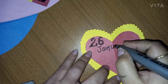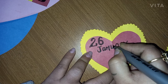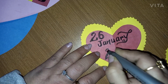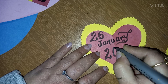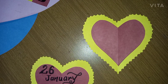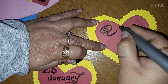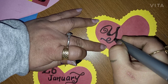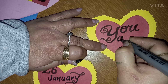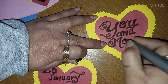On one of the cards, I will be writing the date as well as the year of my anniversary, which is 26th January 2006. And on the other card, I will be mentioning 'you and me.'